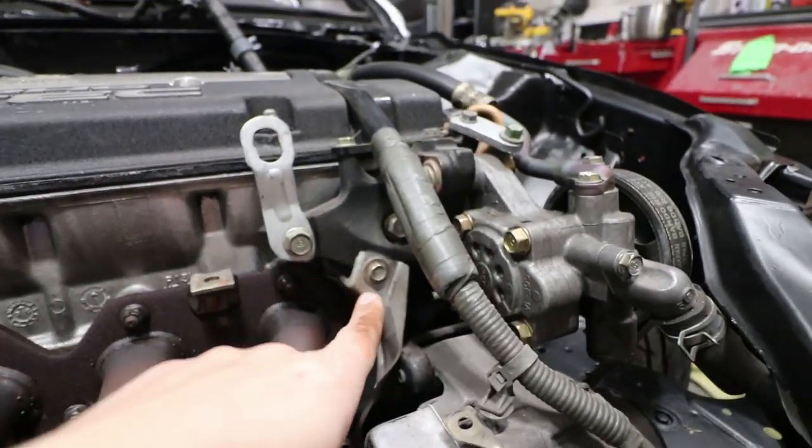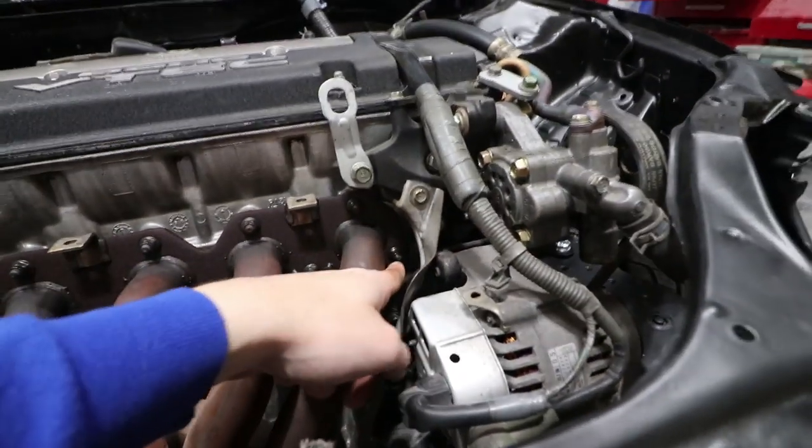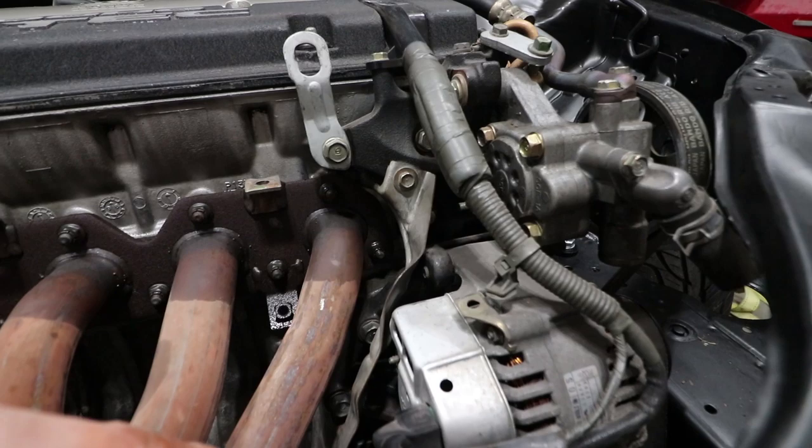These nuts on the headers shouldn't actually be that hard to remove, but PB Blaster has helped me out a lot with some stubborn bolts and nuts on the vehicle — just peace of mind that it's going to be a little bit easier. While the PB Blaster is doing its thing, we're going to remove that 10 mil bolt right there, and this one down here as well, to remove the heat shield so we can get easier access to the nut in the bottom right hand side.